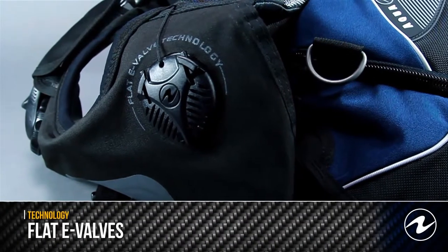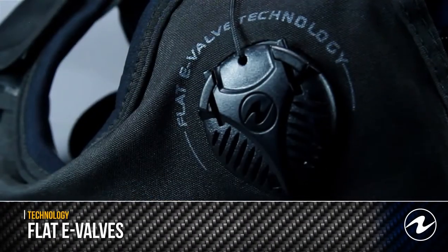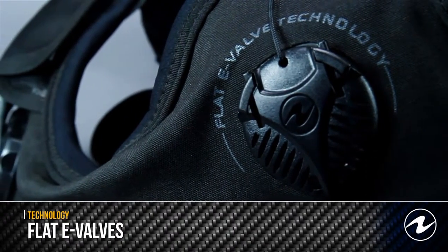One of the features found on I3 buoyancy compensators are the patented one-way flat e-valves. These allow air to escape with minimal water intrusion and work through push rod technology.